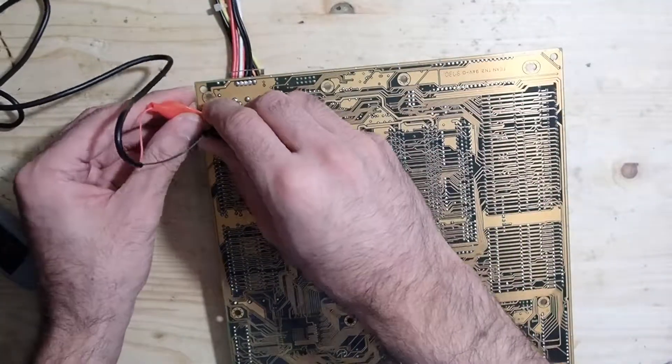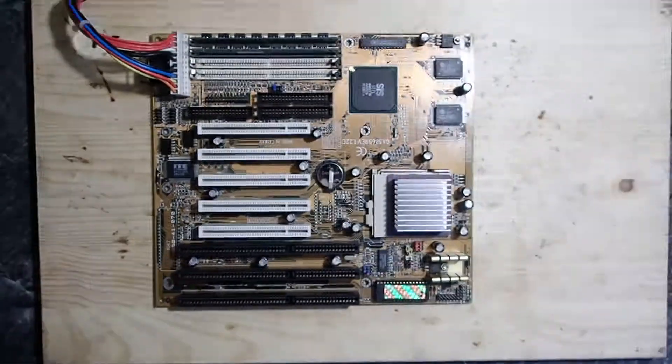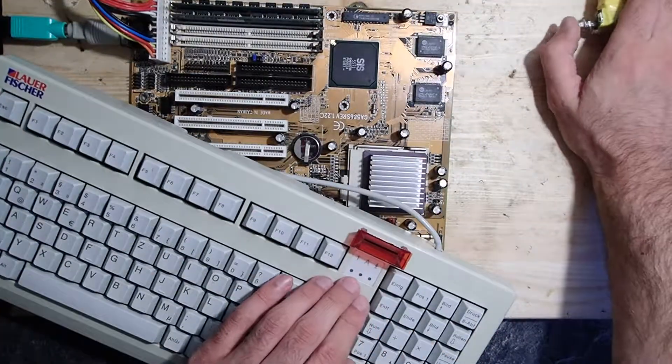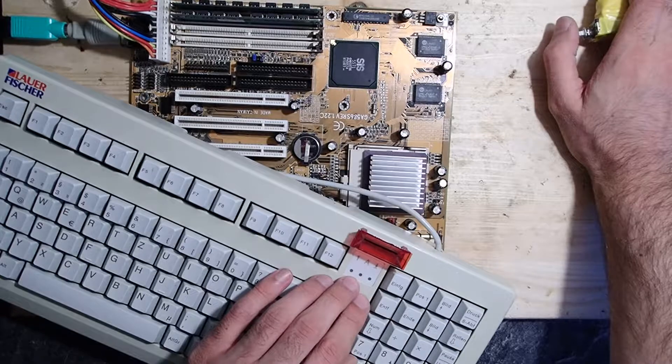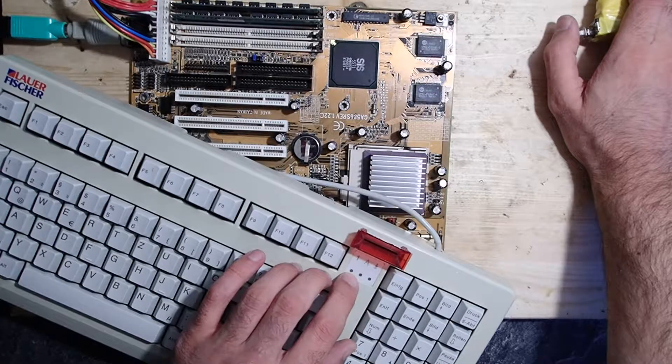Now let's connect the keyboard again and see how it behaves. Usually after power on you should see the keyboard lights flashing shortly. However, this does not seem to be the case for our mainboard.